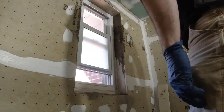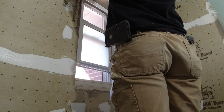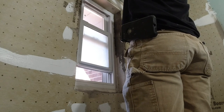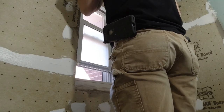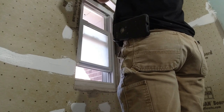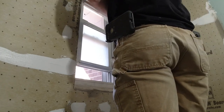Hey guys, welcome back to the channel. Today I'm going to do a quick video showing you how I waterproof around this window. It's critical that this window is waterproof — it's going to get hit with water at some point, or people are going to put soap up there or wash it out, so it's really critical how it's sealed to the window.